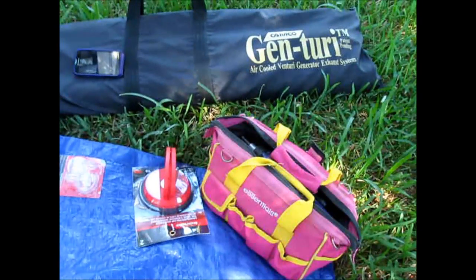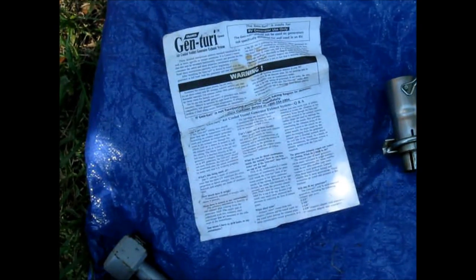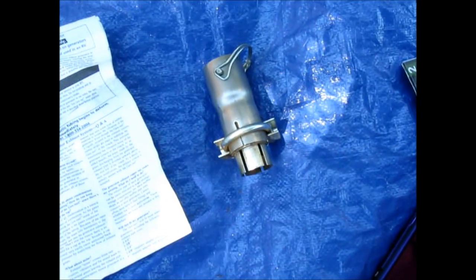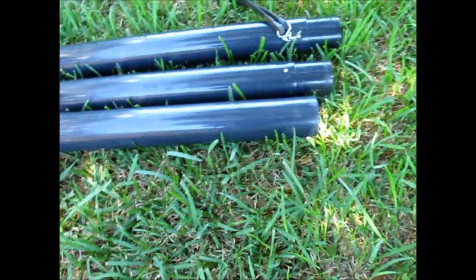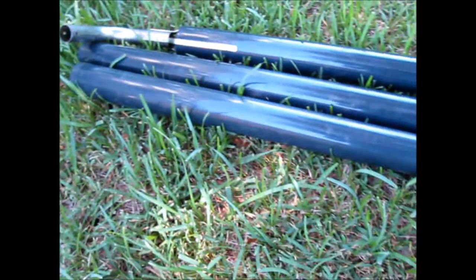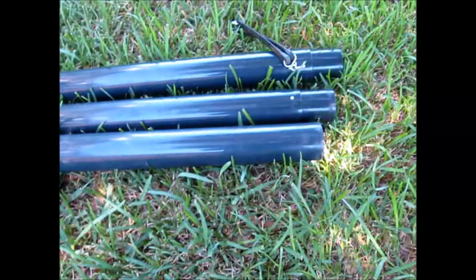So I will open up the bag and show you the contents. Here are the contents: some literature and installation instructions, the connector that you put over the exhaust pipe, and three extension poles. One you mount over the exhaust pipe attachment, and then two you connect to each other — they span above your RV, venting away any nasty generator exhaust fumes.